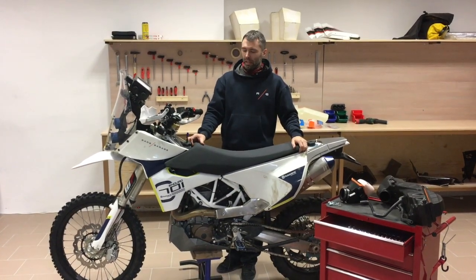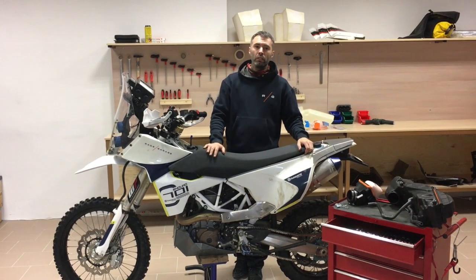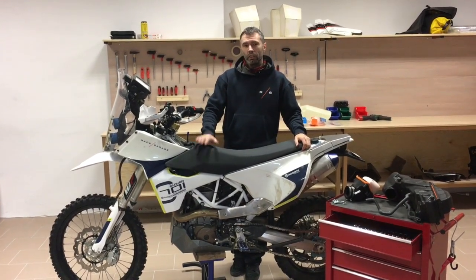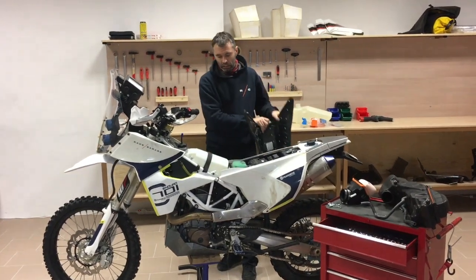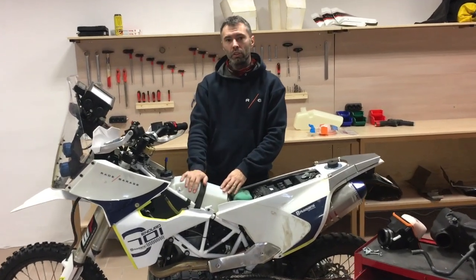Hey guys, we would like to quickly explain how the auxiliary tank from Rade Garage works. We have a recent upgrade — this is actually the second version. The first benefit is that we were able to hide the tank under the seat, which means the solution doesn't add any extra dimension to the bike and keeps the original handling.